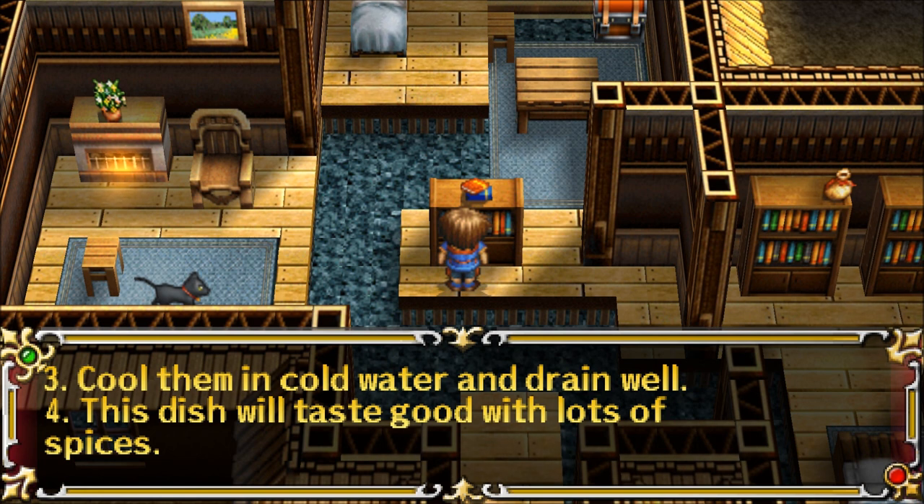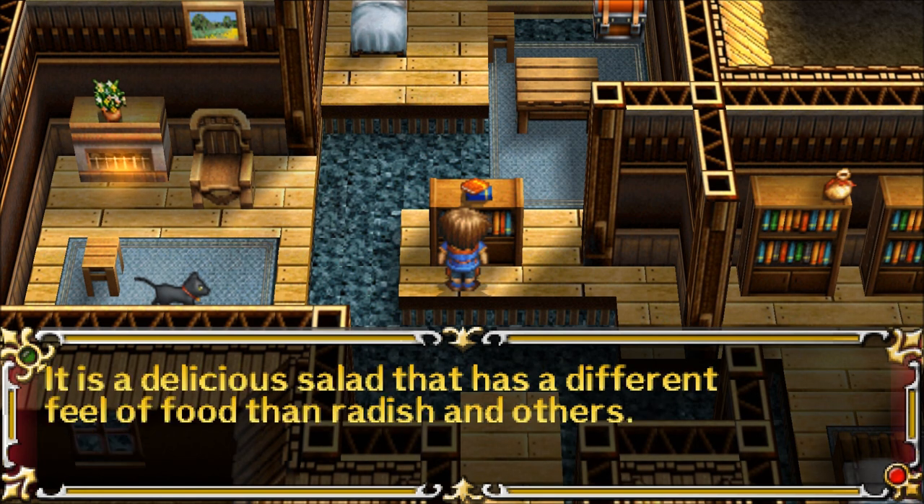4. This dish will taste good with lots of spices. It is a delicious salad that has a different feel of food than radish and others.